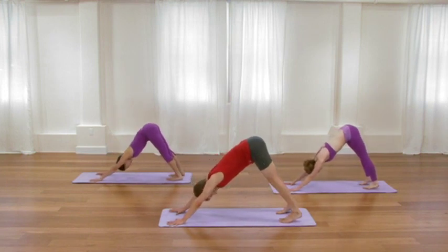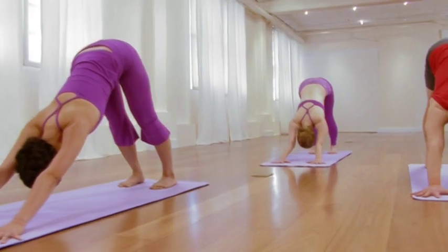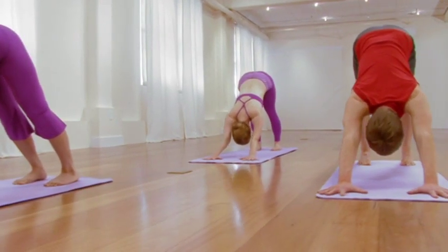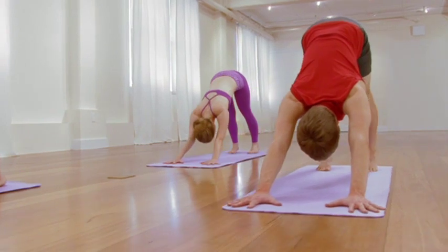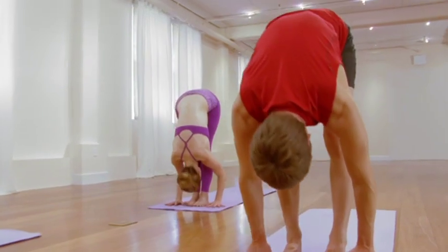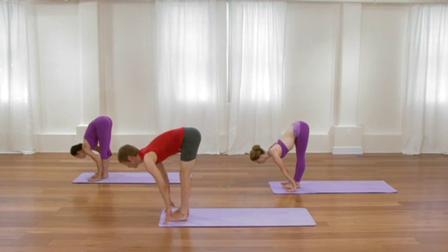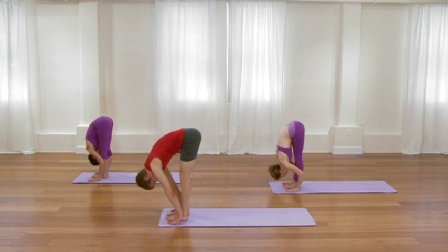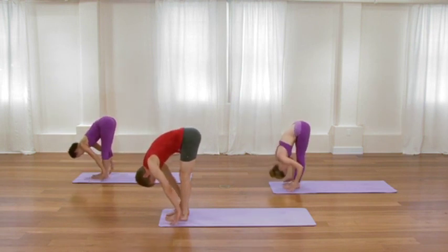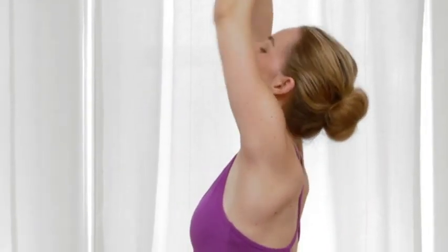Practice balancing the intensity, the vigor, the strength, the awakening of the body with a general calming of the breath and a general quieting of the mind. One more cycle of inhalation. Then on the exhale, bend the knees. Step or lightly hop forward. Inhale, root the feet down, lift the chest up. Exhale, fold over the legs. Surrender your neck. Inhale, sweep all the way up to standing, lift through your arms. Exhale, release the arms.